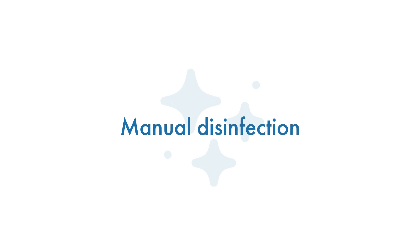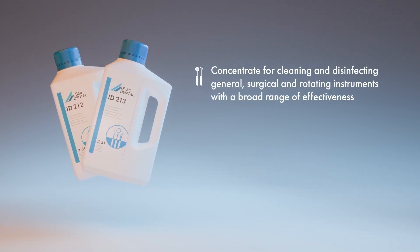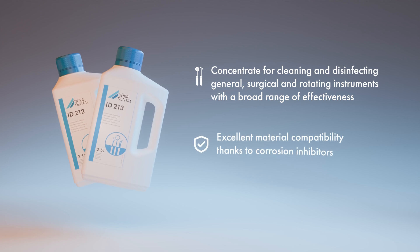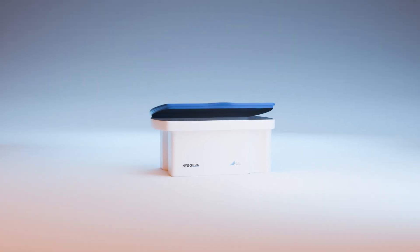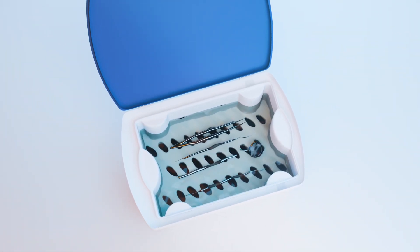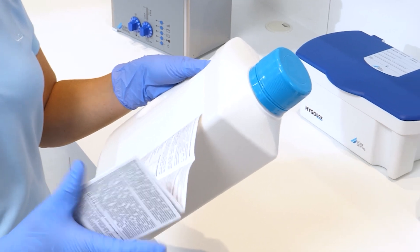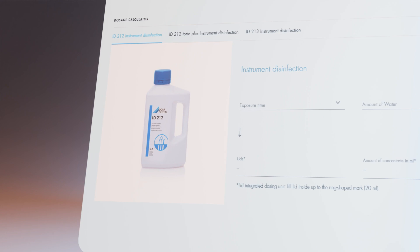Manual disinfection. The cleaning and subsequent intermediate rinsing with water is followed by manual disinfection, e.g. with ID 213 in the Hygo box from Durdental. Following the operating instructions, especially the concentration and exposure times, is the prerequisite for effective disinfection.